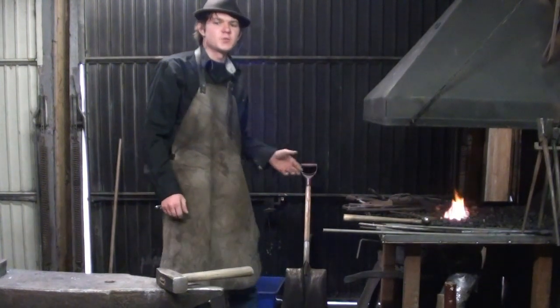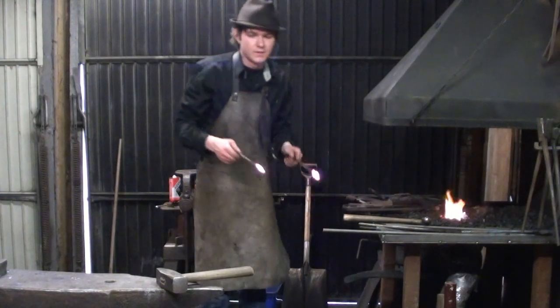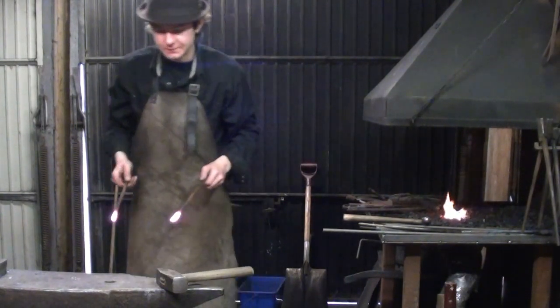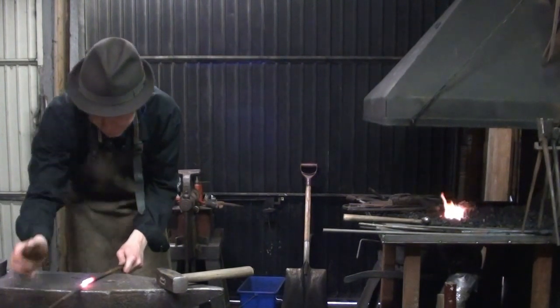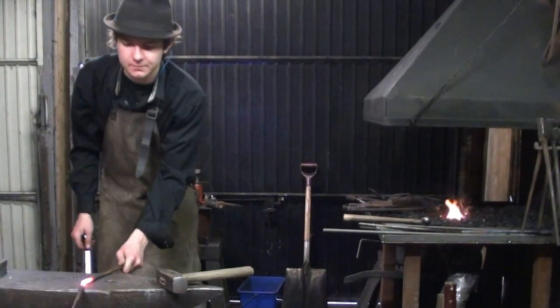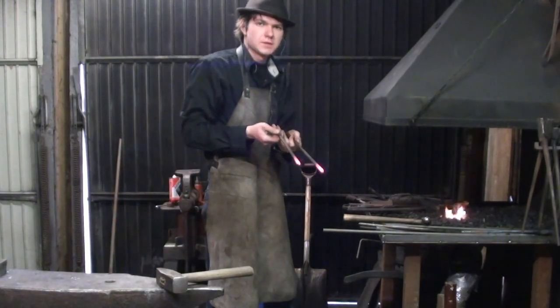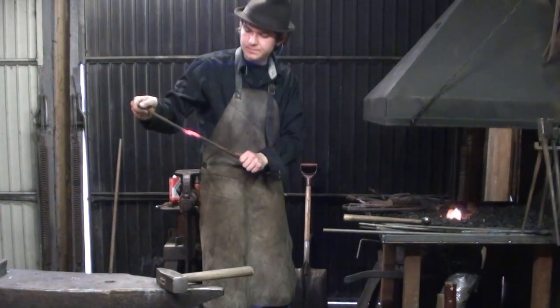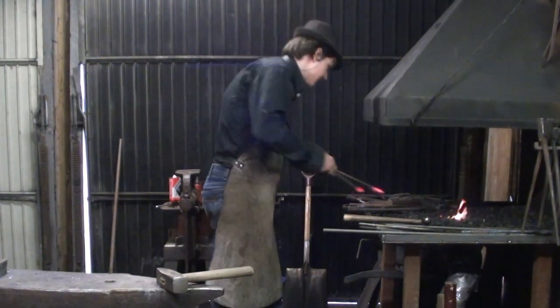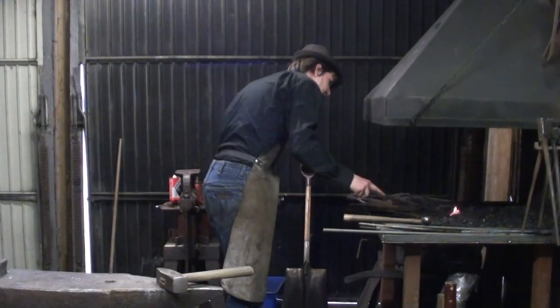Even before you're going to attempt to weld, you should be able to sand it so it's fluxed, put them on top of each other, and then they should stick together when you're doing that. These are just two pieces of ordinary rebar — this is a demonstration that they should be able to stick together without even trying to weld them. That's when you know you're at the right temperature.